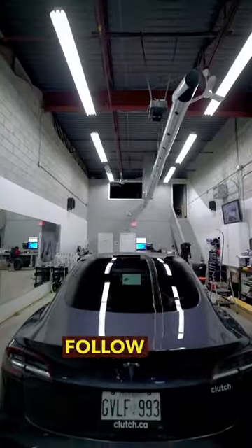And just like that, the hard part is done. Now we're just gonna tint the rest of the vehicle. Like and follow for more content. Thanks for watching.